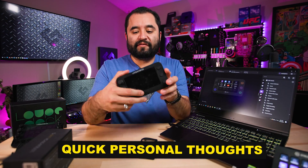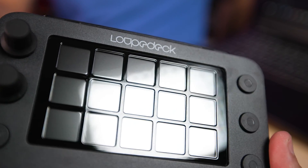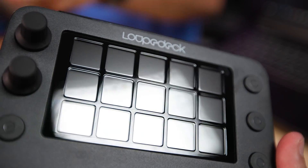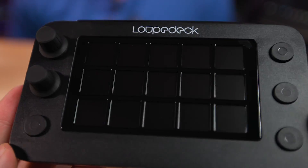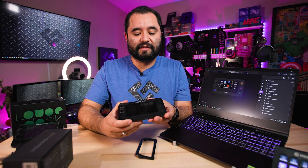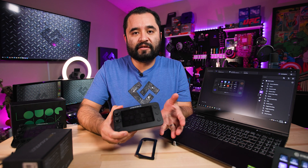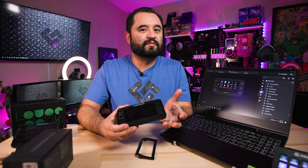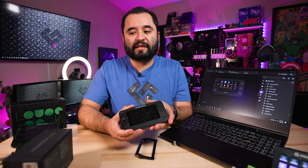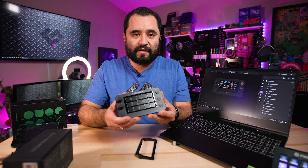Loupedeck has always seemed to be more of a Stream Deck for the professional creative, because you can do all sorts of stuff with color correction, photo editing, and video editing. You can use it more for professional apps, and the Loupedeck seemed like it was designed more to be used that way than the Stream Deck was. Its functionality was always meant to compete for your average streamer, content creator, and creative professional. The Loupedeck Live S really brings a more accessible price point — the regular Loupedeck at $250 was kind of pricey, but this will help with that.